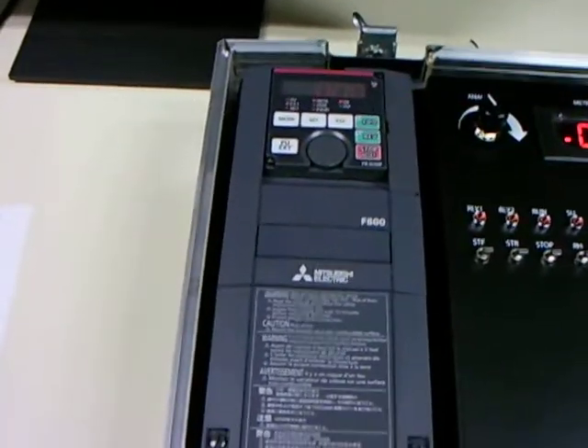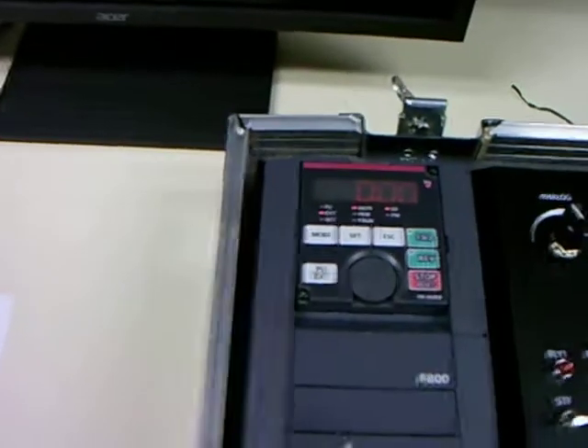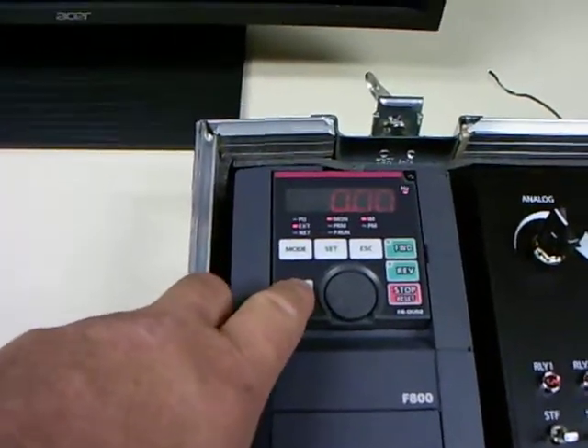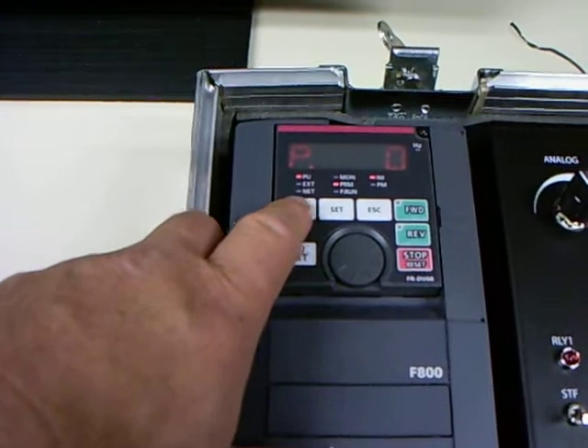Moving swiftly through, the first thing we obviously do is switch everything on. This driver's had the parameters cleared down, so it's basically starting exactly as though it came out of the crate. You can see here that it's set up in external mode. So the first thing we will do is select parameter unit mode, and then I'm going to select mode until I'm looking at the parameter display.